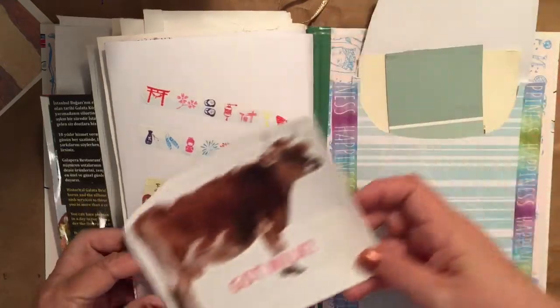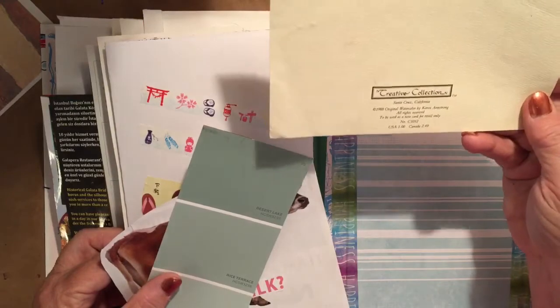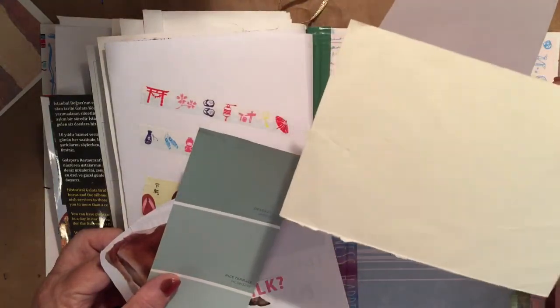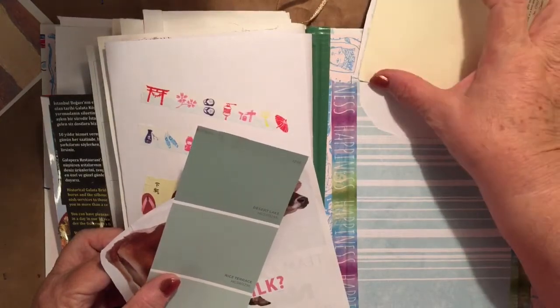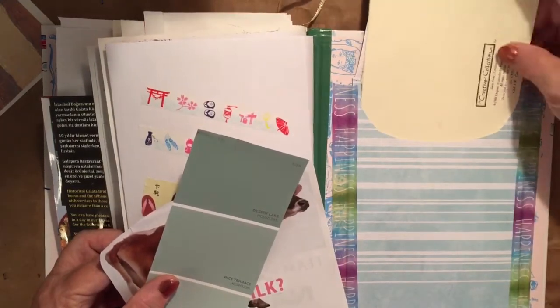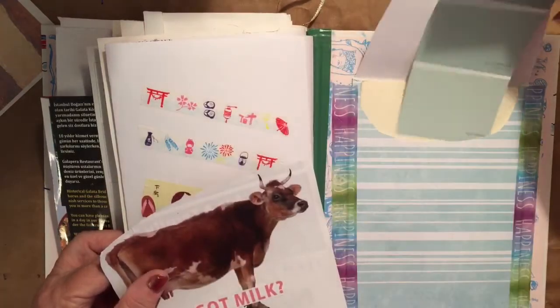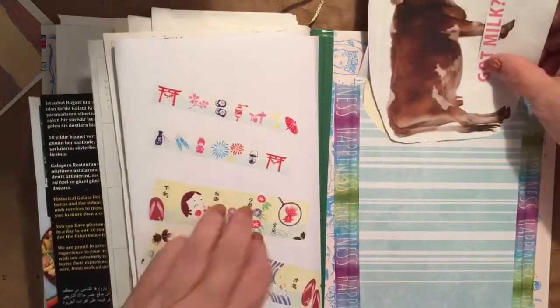I added a paint thing and the back of an old card that's been kicking around forever — nice for a vintage journal or any kind of vintage work. It has some nice texture and it's nice and heavy. Let's see if I can get this back in — I think it just barely fit.